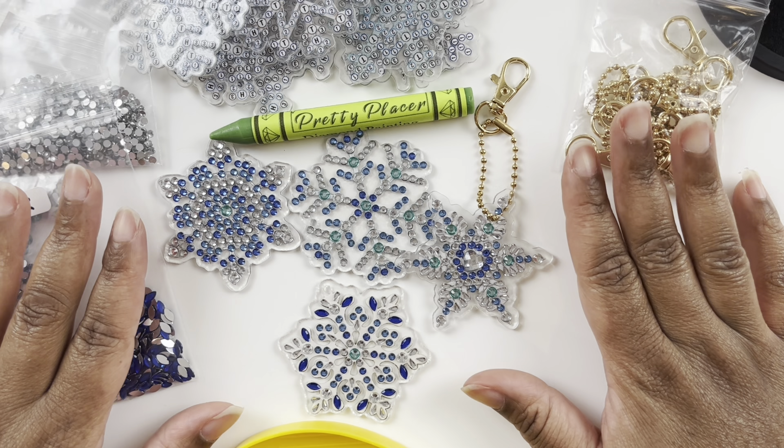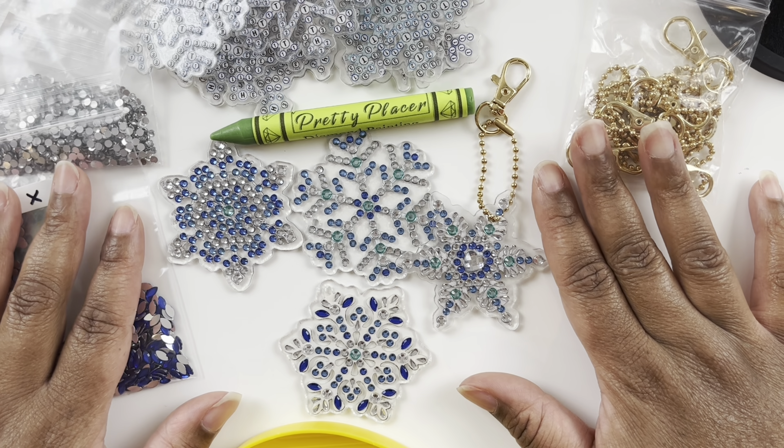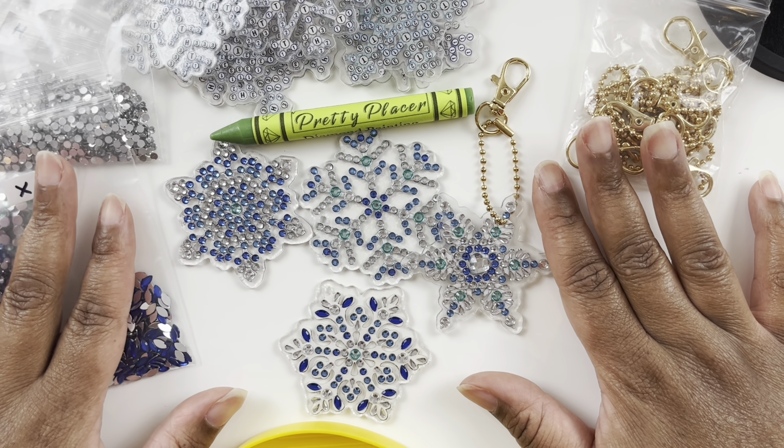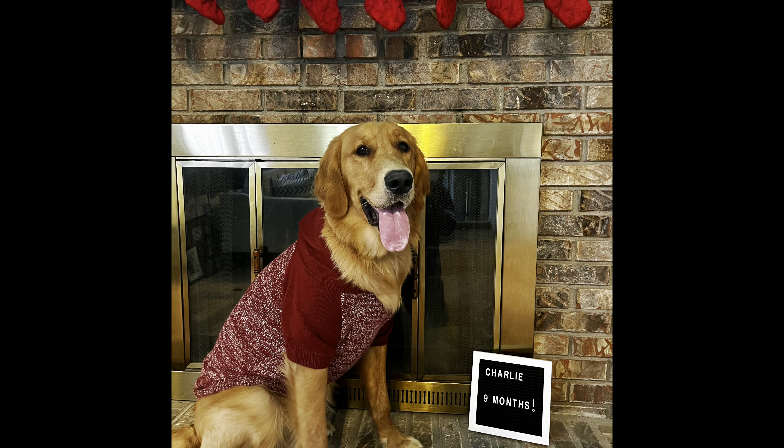Maybe I can get some of my family to try diamond painting with these ornaments over the holiday — I've been wanting my sisters to try it and the ornaments would be a great low-commitment entry point. Thank you for listening to me ramble! If you love diamond painting, crafting, and all things hobbies, make sure you like, comment, subscribe, and share. I'll see you guys in the next video — bye!